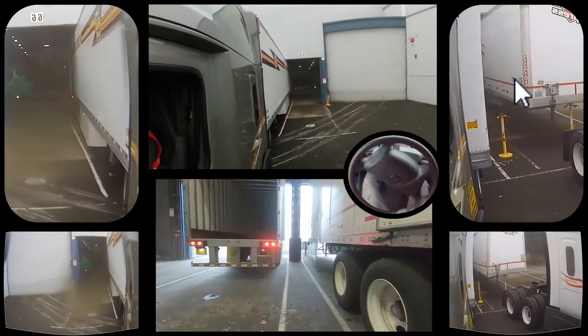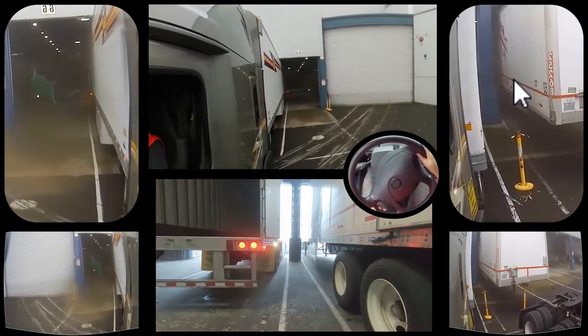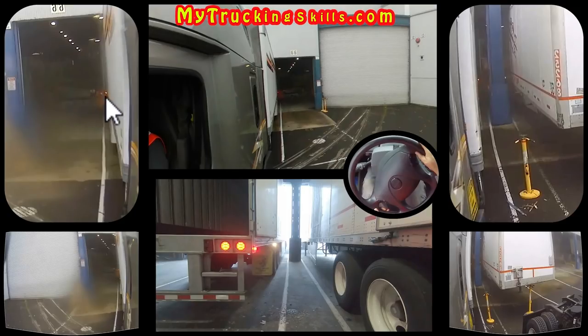Once I get back there, I may think to myself: do I need to readjust? Now, this particular dock — just to clarify — I really want to get close to this blue pole. I don't need to, but if I'm going to have somebody parking next to me, I want to give him a lot more space. A lot of people, when they back up, park too far away from this pole, and then when it's time for somebody to go into this particular space, they can't do it, or they end up hitting their trailer off this blue pole.